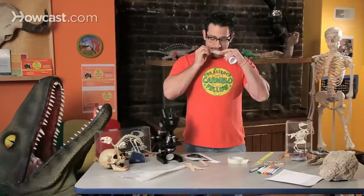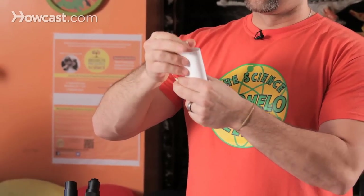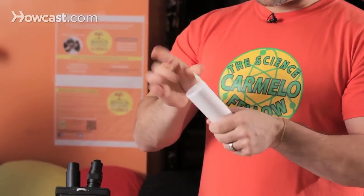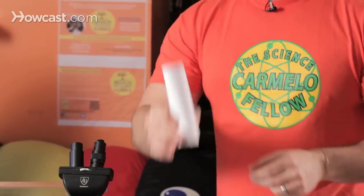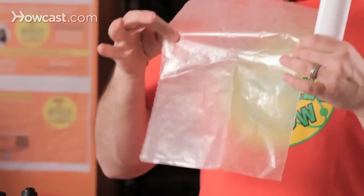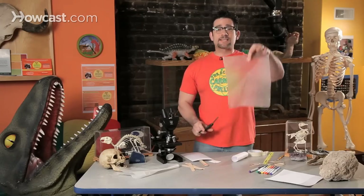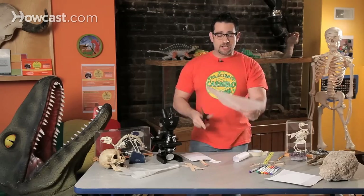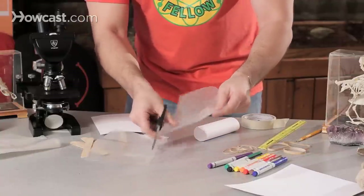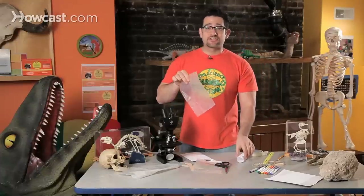It doesn't matter what kind of tape you use — it could be regular scotch tape or masking tape. I tape one end here and the other end here. Then I need my magical paper, which pretty much every family has at home. It's called wax paper, which people use for cooking. I'm going to cut it in half. And then a rubber band — that's all I need — and I'm going to make an amazing instrument.